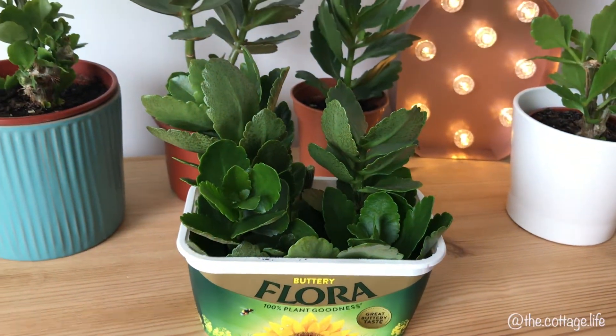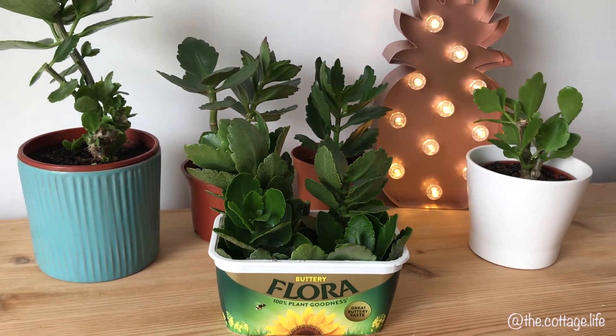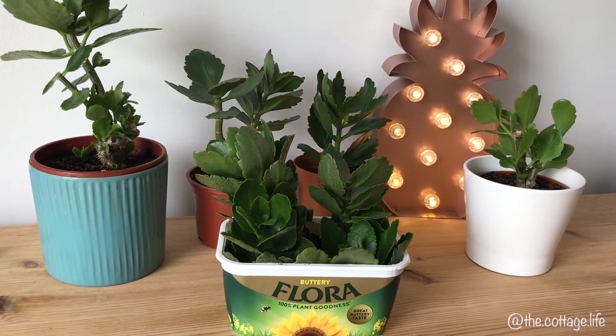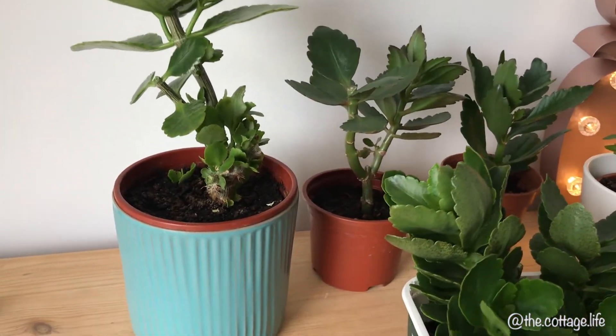One thing to make sure of is, if you're using a tub like I am here, don't over-water it. I just add a small amount of water every couple of days when I notice the soil gets a little dry. You could also pierce holes in the bottom for drainage if you're afraid of over-watering and the roots rotting.